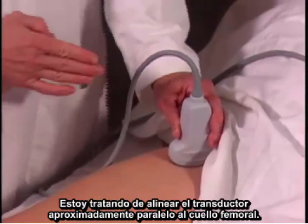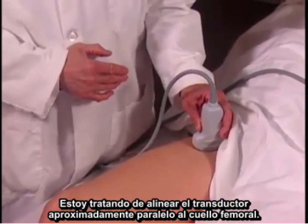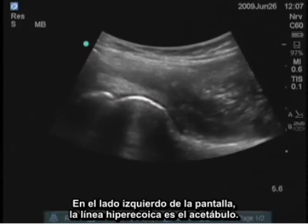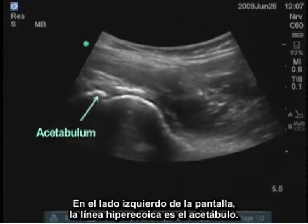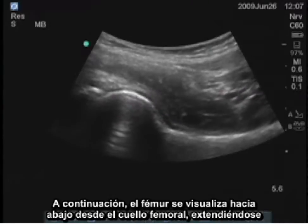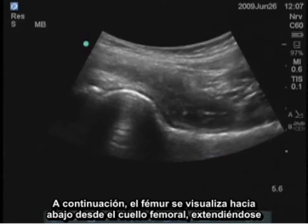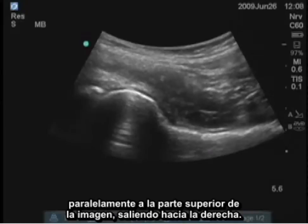I'm trying to align the transducer approximately parallel with the femoral neck. The left side of the screen shows the hyperechoic line, which is the acetabulum. The curved or circular structure is the femoral head. It then drops down to the femoral neck, and we can see the femur itself extending parallel to the top part of the image out toward the right.